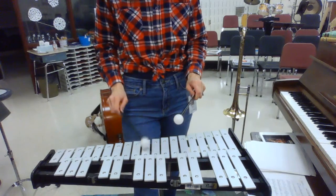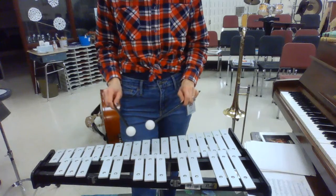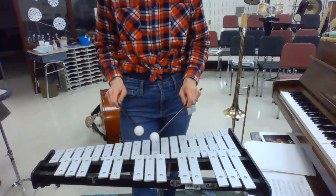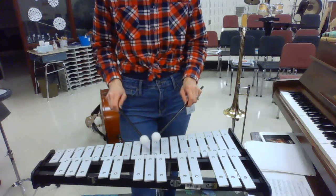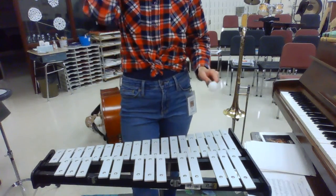Right? And then after all your rests, a measure of 3/4, you have A, A, rest, two, three, four, A, D, rest, two, three, four, A, A, rest, two, three, four, A, D, and then after all of your rests.